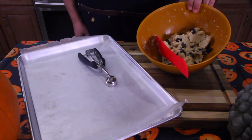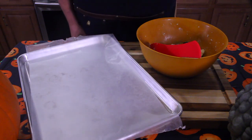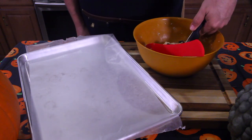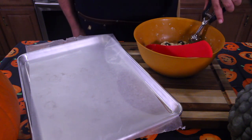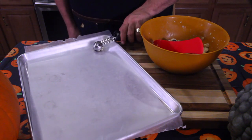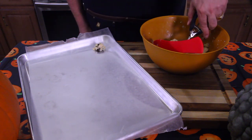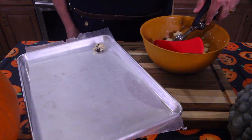Our cookie dough has been in the refrigerator for a while. It's really cold, so we're going to grab it with a cookie scoop, reach in there and scoop out some dough, bring it up the side, and put it right on the cookie sheet. Some may have chocolate, some may not — I wouldn't worry about it.